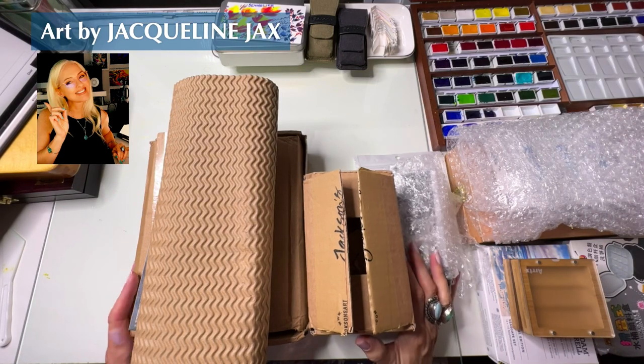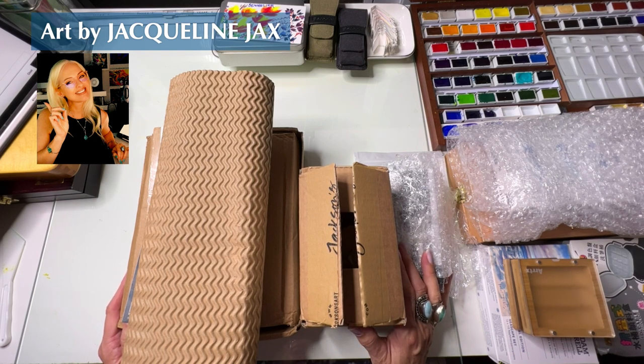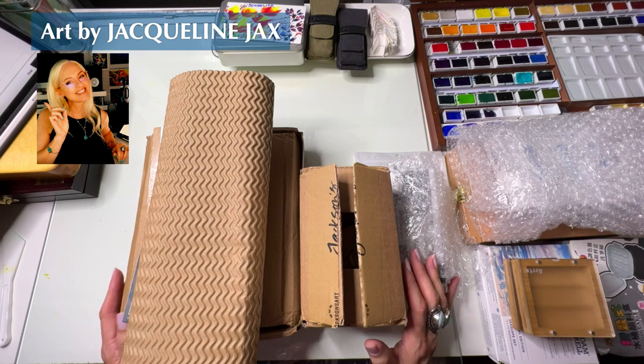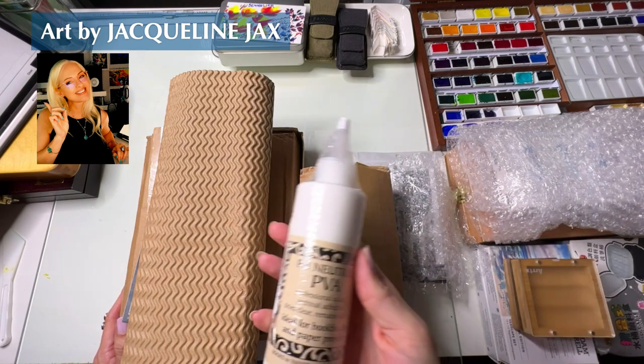Hello my friends, I just got in another really amazing shipment from Jackson's as well as a couple of other goodies along the way, and I thought I would do an unboxing because you guys really wanted me to unbox this stuff as a surprise when I receive it.